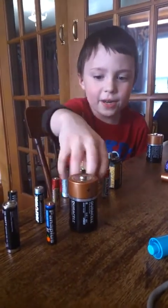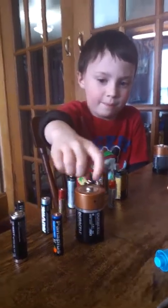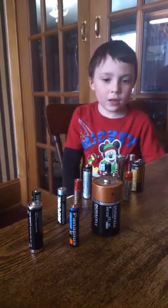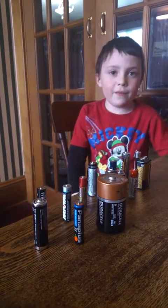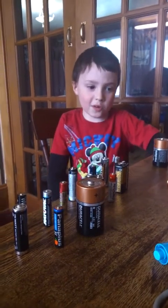Five volt batteries are like nine volts, only a little smaller and with fewer volts, but they have the same things. Earlier you mentioned adding the volts together — three 1.5-volt batteries is 4.5 volts, and two 1.5-volt batteries is 3 volts.